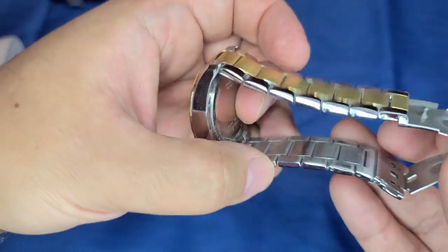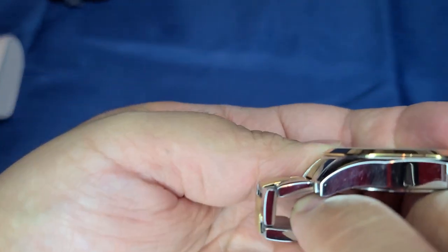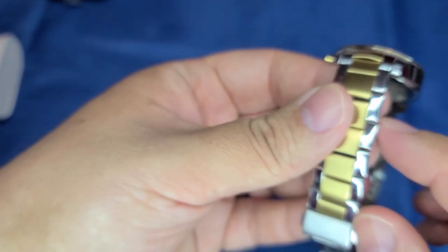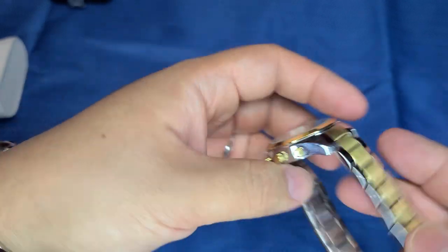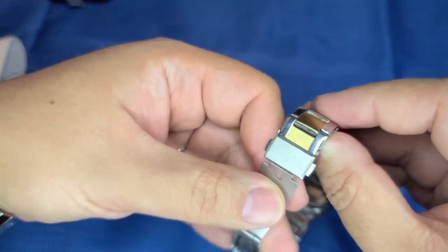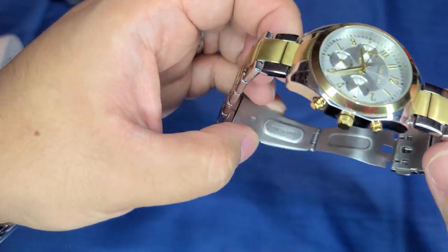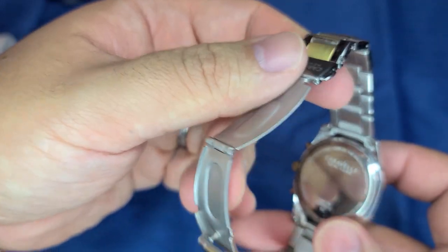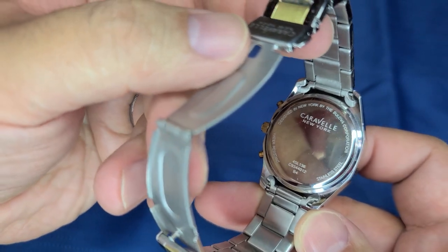You can tell the band inside. The center links are not solid — they are hollow. The side links look like they're not solid either. So this is the watch. It has a little stamping. Does it say stainless steel? It doesn't say China, because they don't want to, you know, blurt out the obvious. And here's the back — it says designed in New York by the Bulova Corporation. Caravelle New York. Water resistant stainless steel.